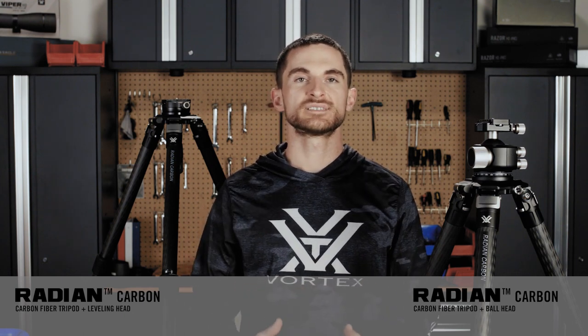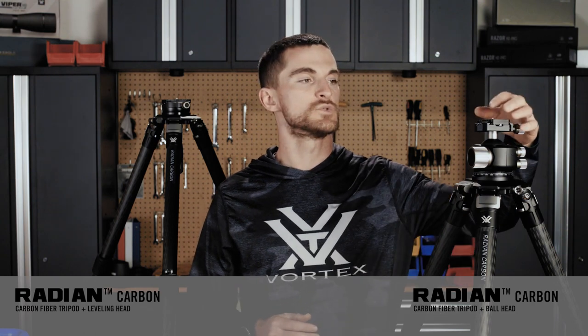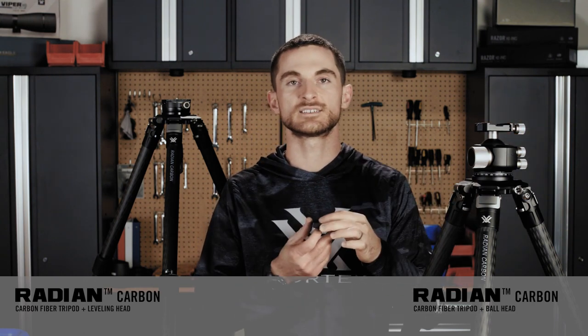Both of these heads are Arca Swiss compatible and they come with a quick release plate right out of the box. That plate has a quarter-20 threaded screw on the bottom that can go into most optics out there, like spotting scopes, binocular adapters, etc. If you don't use that, it leaves behind a nice footprint for use with your rifle or any other Arca Swiss accessory.